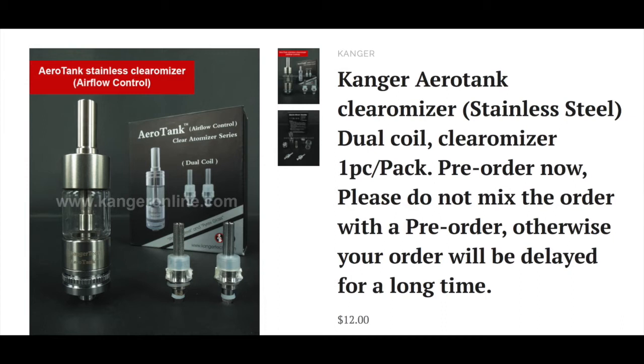As can be seen in the picture which has been taken from Kanga's website, this is the new Aerotank. The biggest difference from this to the Protanks is the addition of the airflow system, which you can see at the bottom of the tank. This allows you to control the amount of airflow coming in and out of the tank, so if you like a stronger toke or a smoother toke, you'll be able to control that.